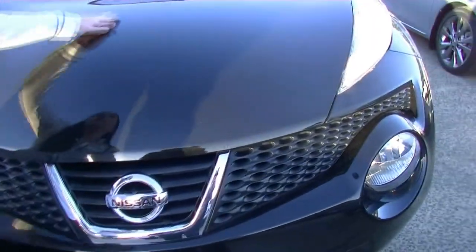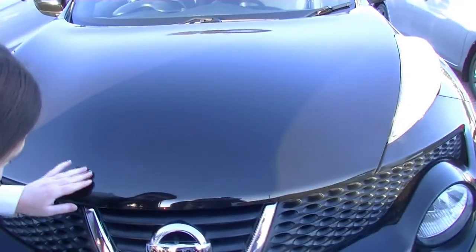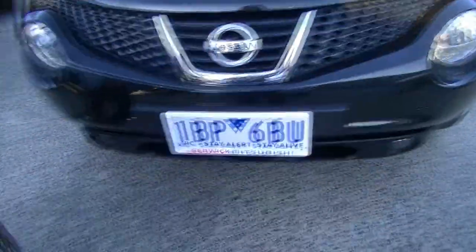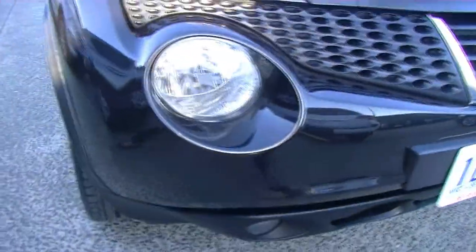Now taking a look at the bonnet — that's just a little bit of dirt. Bonnet presents really well. You've got a couple of minor little stone chips that have been touched up, but aside from that. Same with the front bar right there. Can't see any marks or scratches, there's only a couple of tiny little minor stone chips.